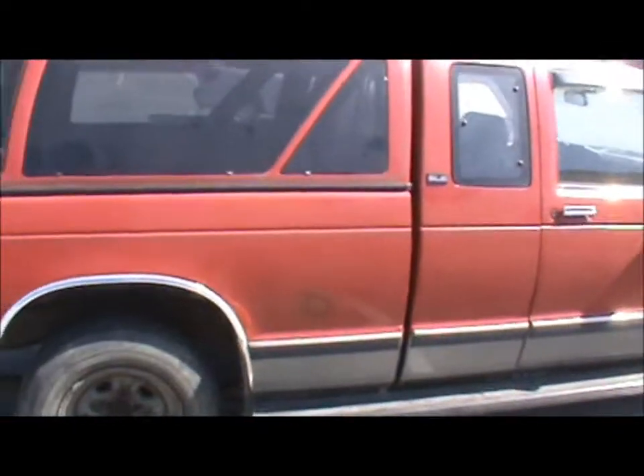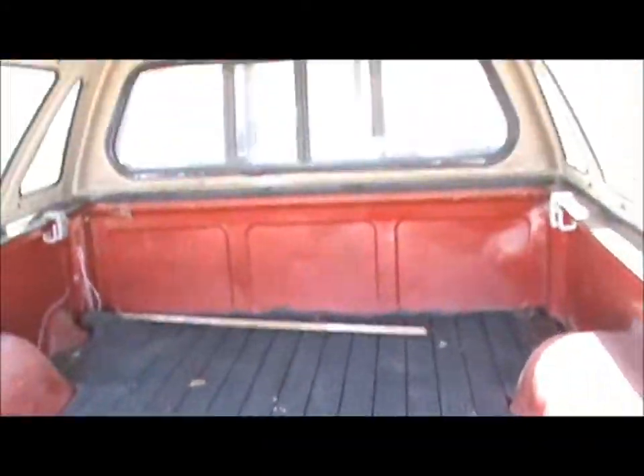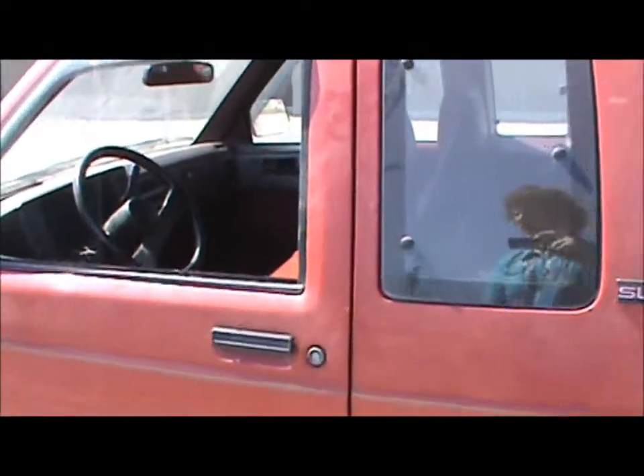It has barely any rust on it other than a little bit of bubbling — I think it's been repaired. It's got a cap on it, and inside the cap it doesn't have a box liner unfortunately, but it is a six-and-a-half-foot box. It has a sliding window — I guess if you wanted to load something bigger in there it would be good. It also has running boards.